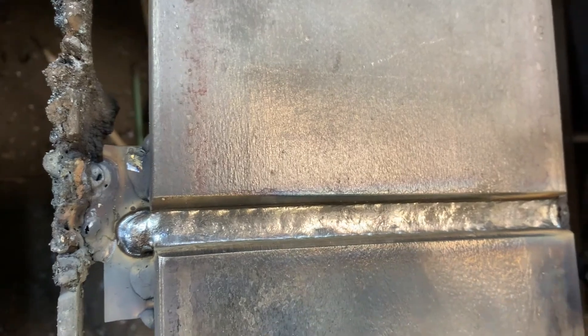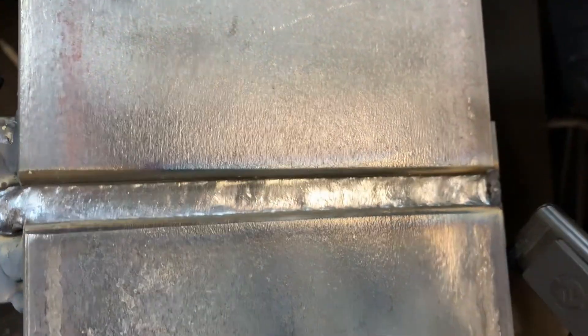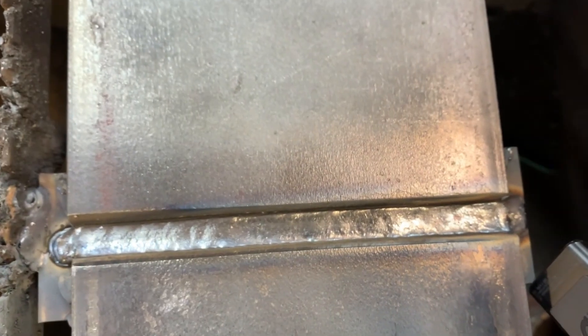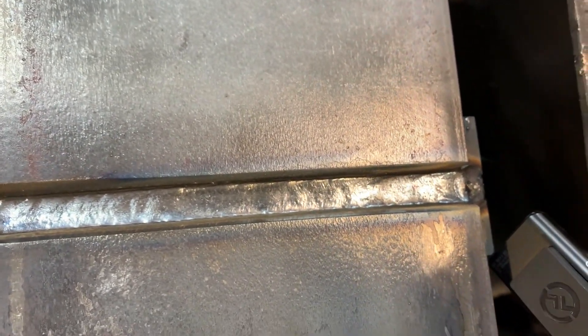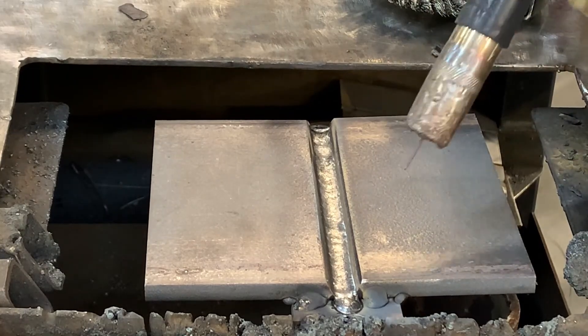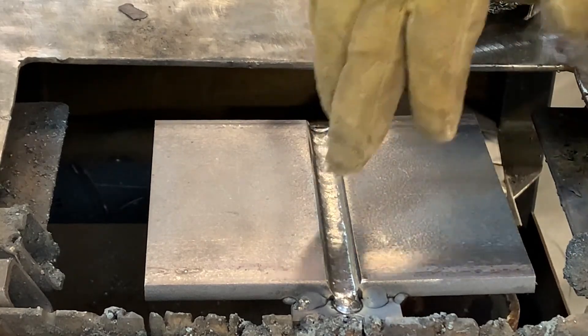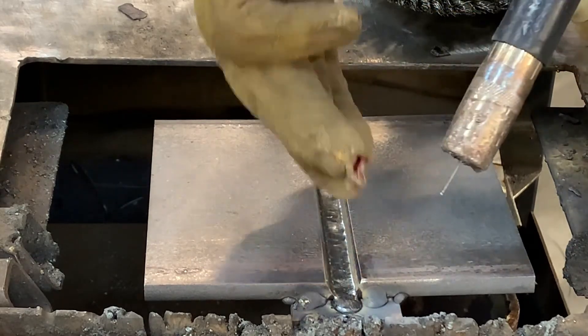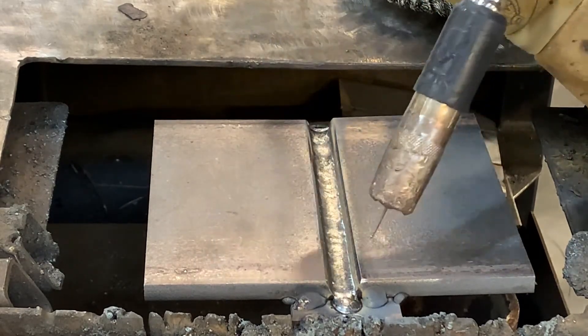Pretty nice here. We've got no worm tracks. It goes in like glass when you've got good settings. Right there down the middle, I've got no lack of fusion. I'm happy with that. I'm going to come and put my second pass in. I'm going to divide up, point into that bevel a little bit, and let that weld sort of wash to the center of that previous pass.